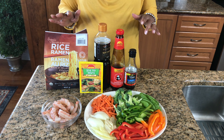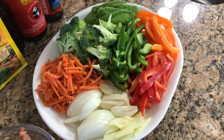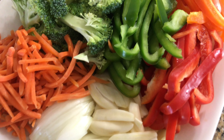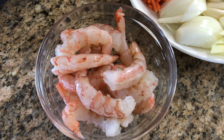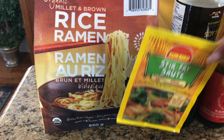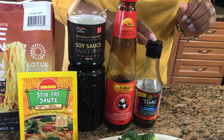These are all the ingredients I'm going to use to make the stir fry. So these are all the vegetables I have: red, yellow and green peppers, some snow peas, broccoli, carrots, then onions, garlic and fresh ginger, some shrimp, rice noodles, a pack of stir fry dry seasoning, soy sauce, oyster sauce and fish sauce.